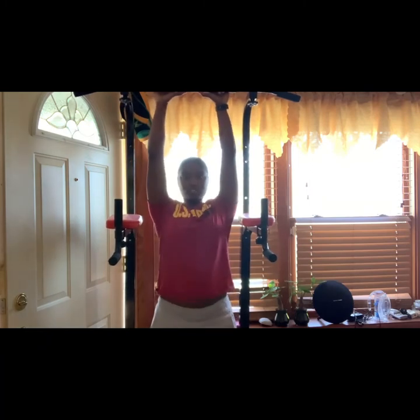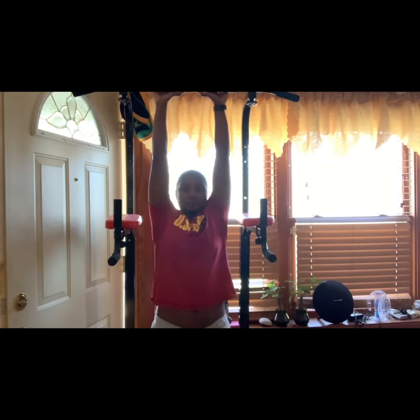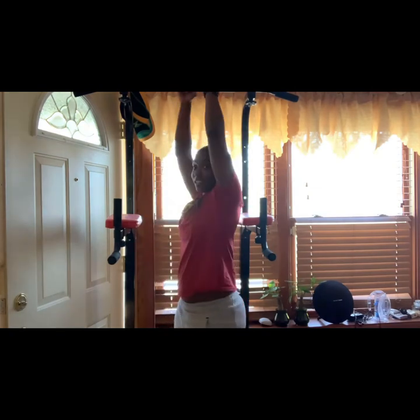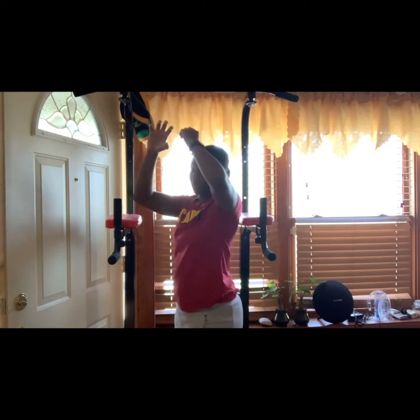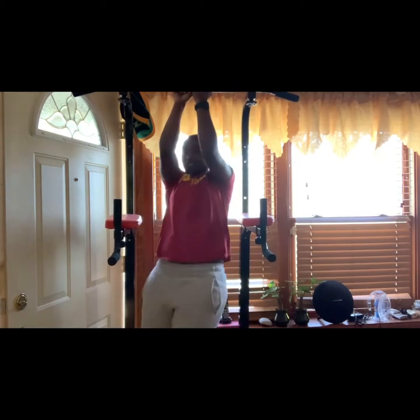This is the simple shoulder shrug — you dead hang and lift with your shoulders. It's a little hard because I don't have the bar on the highest setting, but that's all you do right there. Now this is the leg tuck right here — watch this. I do a dead hang, turn sideways, and I really like to put my strongest hand in front of the other. Dead hang, lift myself up.